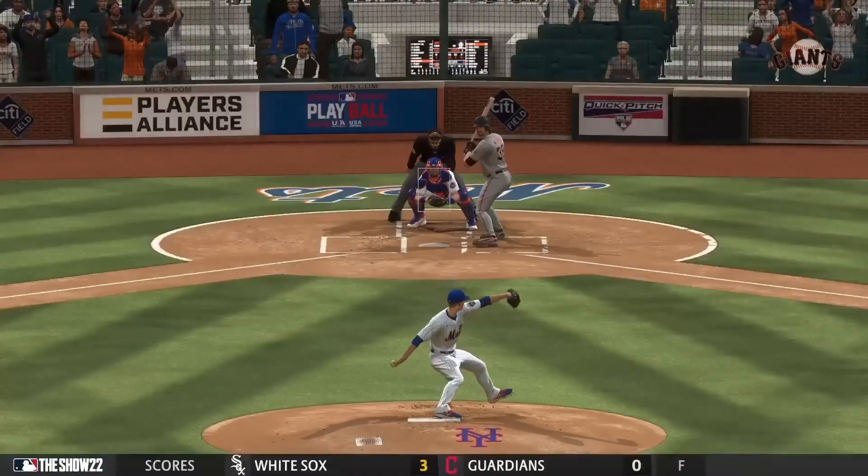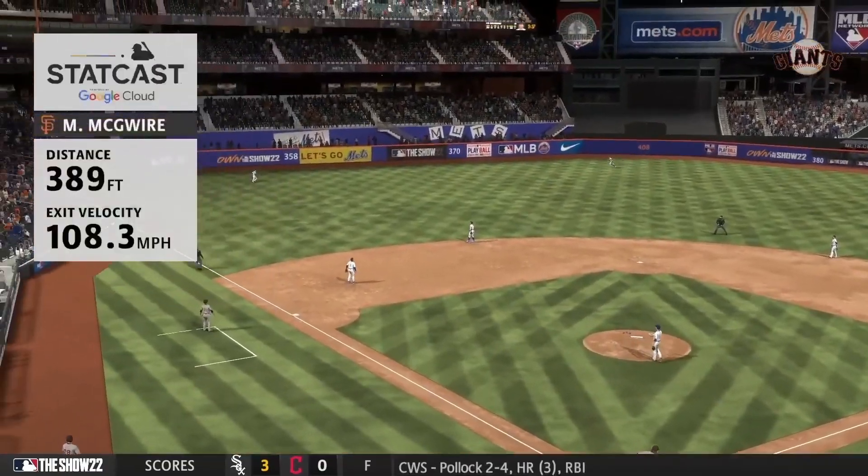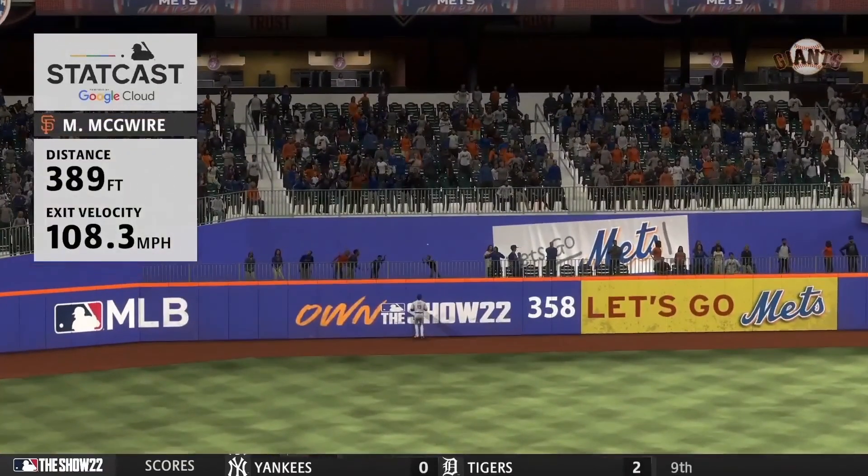He's putting on quite the show at the dish here in this one, and he's just so locked in with this swing. He's just not missing right now — three homer game.